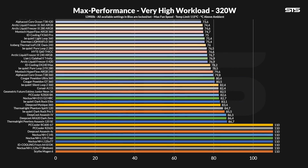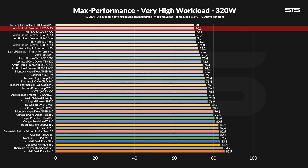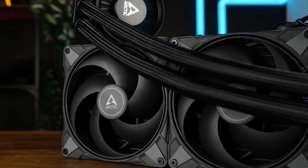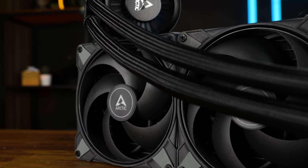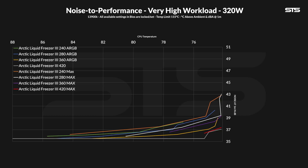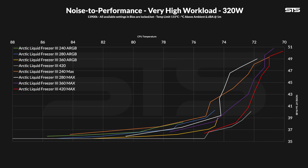At 320W, the max-level 420 capped the chip at 70.1 degrees C above ambient, which is kinda awful. It lost against the Iceberg Thermal IceSLO Oasis 360, an AIO which wasn't really that loud to begin with — or at least not as loud as this monstrosity. This brings me back to what I kept saying in every max video: I think we ran into a brick wall with the cold plate. Between all Liquid Freezer maxes, the difference between the best and the worst at this load was just 1.7 degrees C — 1.7 degrees C to go from a dual fan to a triple fan with 30% more radiator. All fingers point to the cold plate. The noise-to-performance ratio for 320W still looks very good, up until you gain very little at a very huge cost.